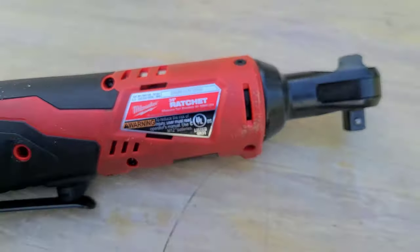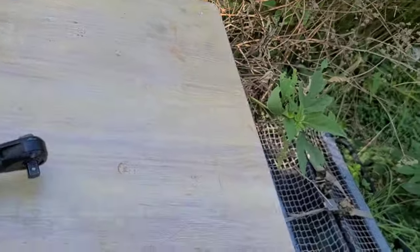I'd been looking a long time for one of these. I did buy a Bosch similar to it, but it wasn't a true ratchet — it had a drill head and you'd have to put attachments in it, and it didn't have nearly the power this one does.